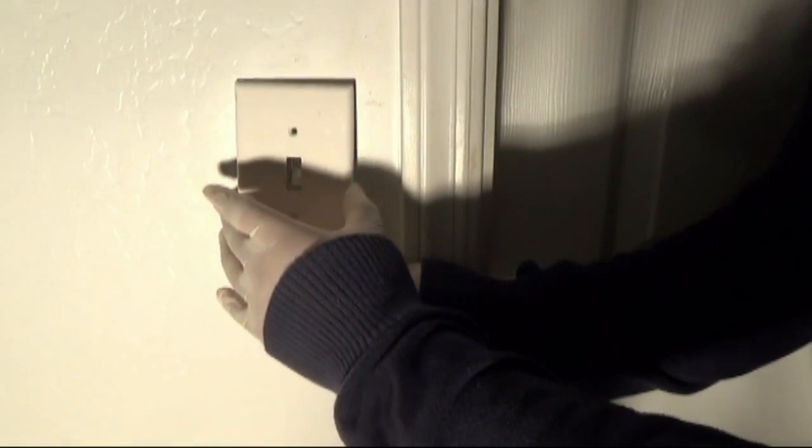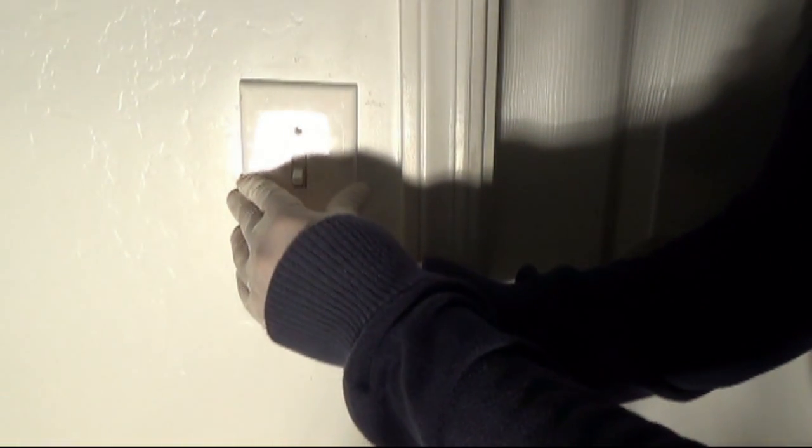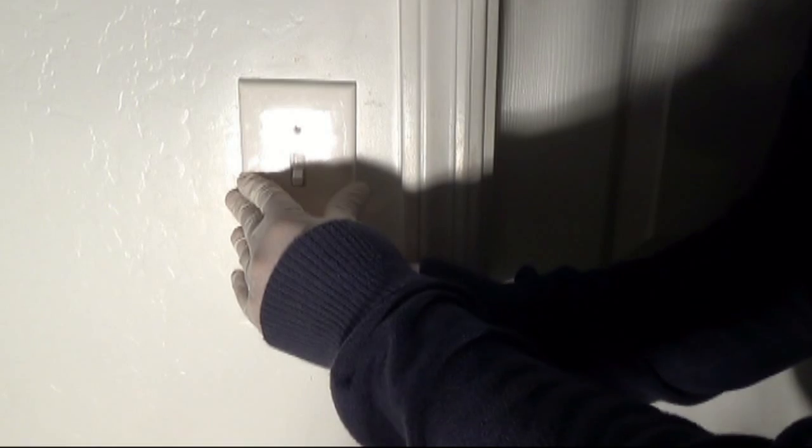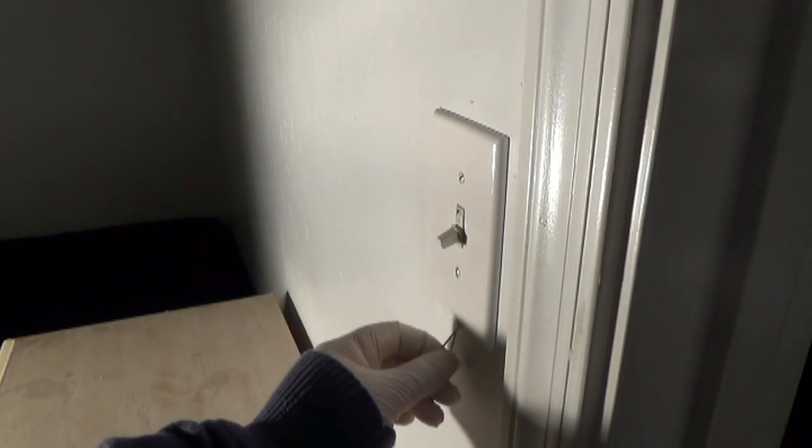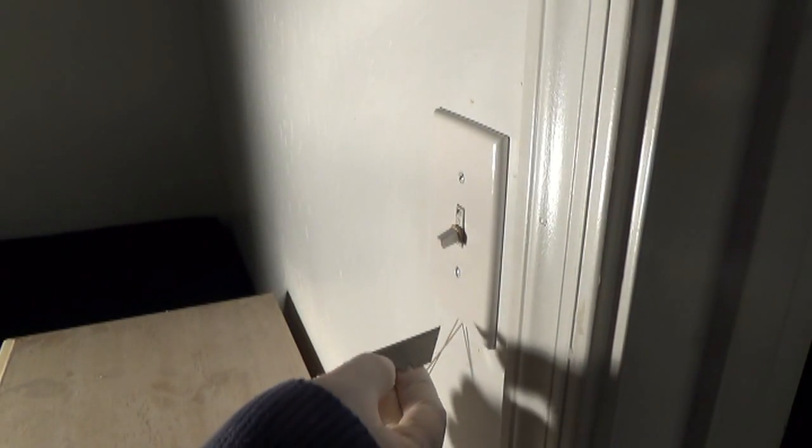Once you have figured out the right length, screw back the cover while it's holding the rubber band in place. Once on tightly it should stay put, and all you do now is cut off the excess rubber band that sticks out.